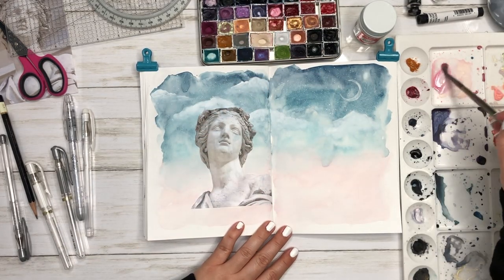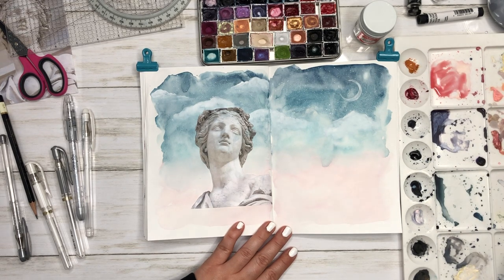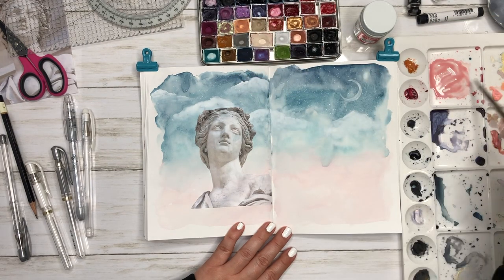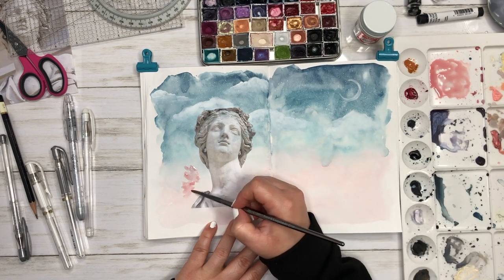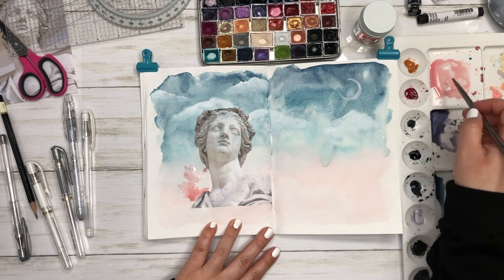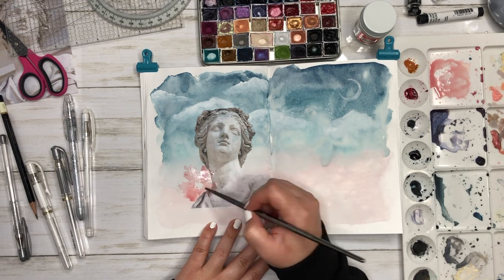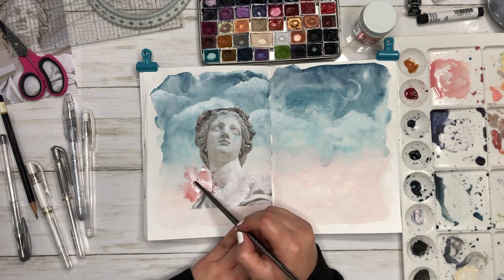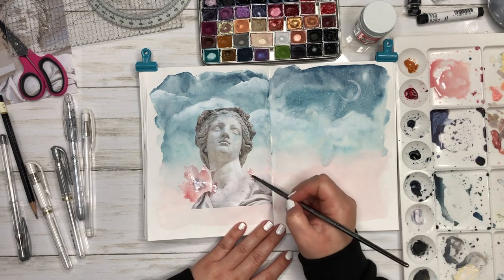Then I'm going to go in and paint some flowers at the bottom. My pink is a mix of Daniel Smith's Rose Madder, a little bit of Winsor & Newton Yellow Ochre, a little bit of gold color, and some buff titanium — also by Daniel Smith — to give it a vintage pink feel.